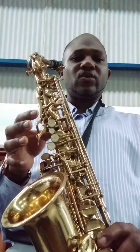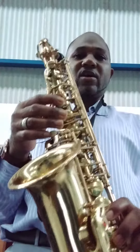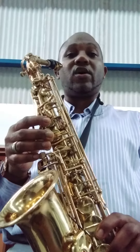These white keys — one, two, three, four, five, six, seven — they all work together in giving you your basic notes that you will always be playing.